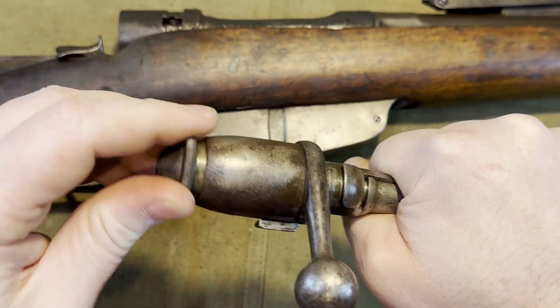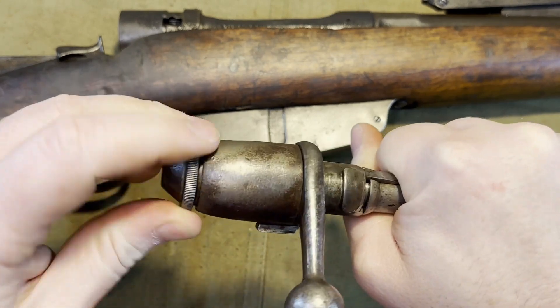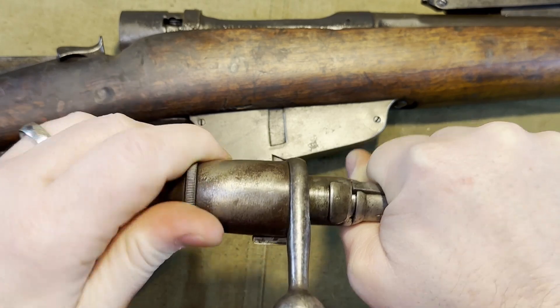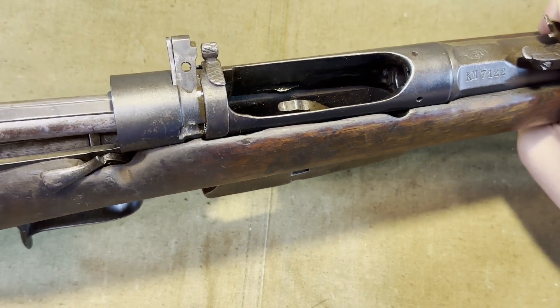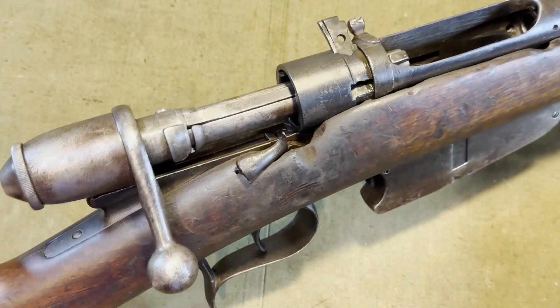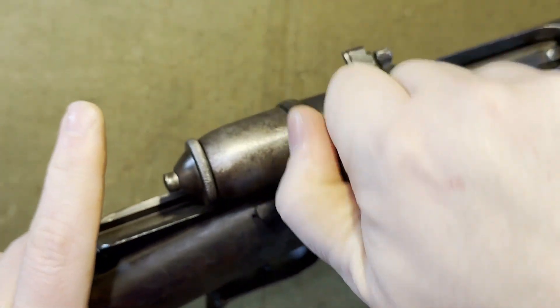It's important to be sure you have the firing pin correct because you can actually put it back together upside down essentially. You'll notice right away if you try to put it back into the rifle, but it's better to avoid it overall. Then you simply line it up, make sure it's on the track, and you actually have to re-cock it to get it back into place.